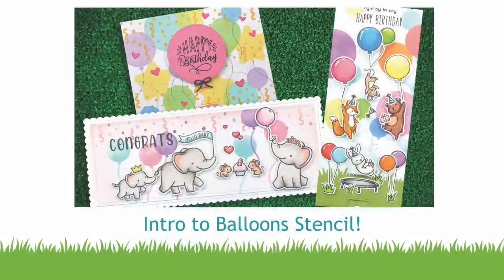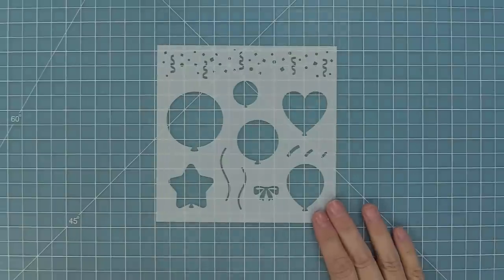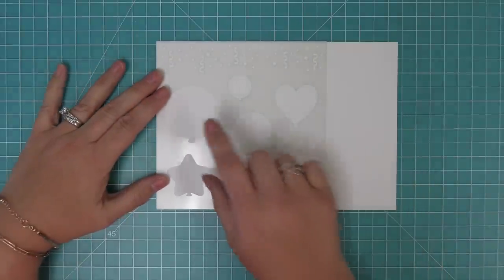Hello and welcome to another Lawn Fawn video. Today we are so excited to be introducing our balloon stencil, so let's go ahead and check it out. This balloon stencil has a bunch of different sized balloons in different styles and shapes, and it has really cute balloon strings, a little bow, some shine marks, and some adorable confetti. We're going to start stenciling these all so we can see what they look like.